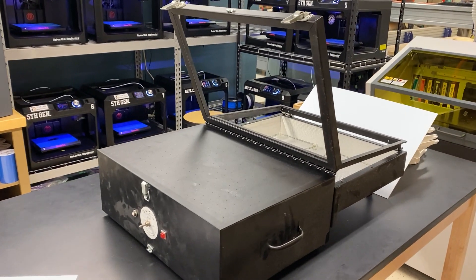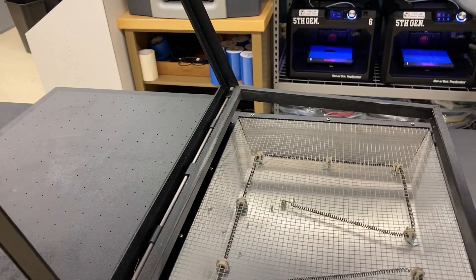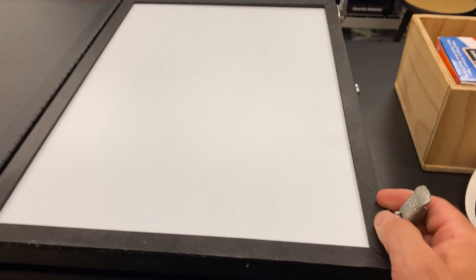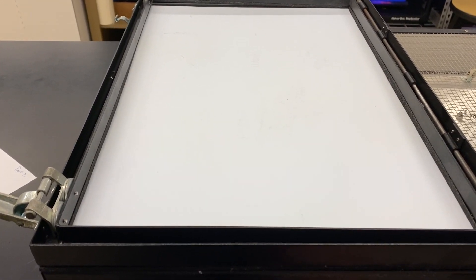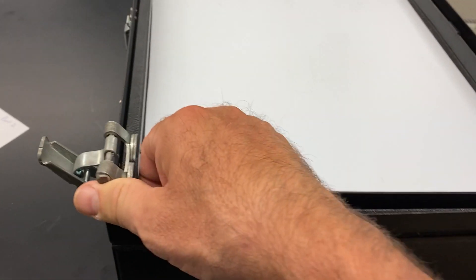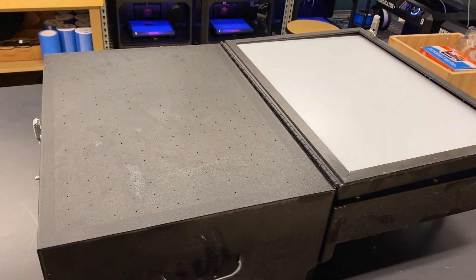I'm going to start out with our vacuum form. It costs about a thousand dollars and what this does is it will take sheets of plastic like this and heat them up until they're almost liquid, so they're real stretchy. You heat it up, then you flip it over and put an object here that you want to create a mold out of, and then this will get pulled down by the fan underneath it. Materials that we use are these plastic sheets and the primary use is for making molds. A lot of people 3D print stuff and then use the 3D printed object as the device to create the mold with the plastic.